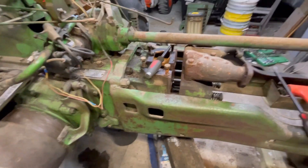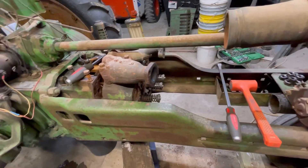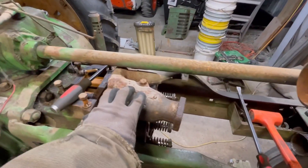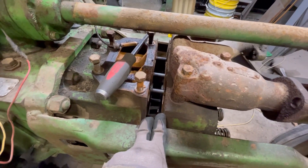Hey guys, welcome back to part six, working on my John Deere B. In this video I'm going to attempt to get this head taken completely off. As you saw in my last video, I've got it separated here from the block.